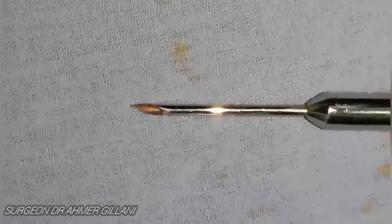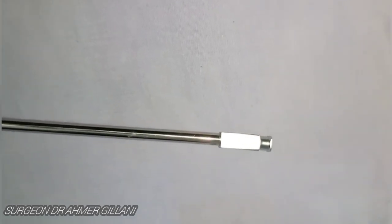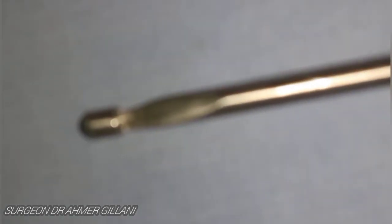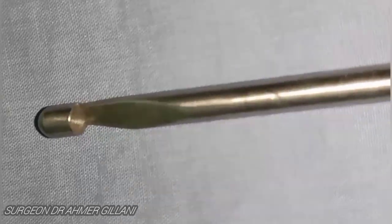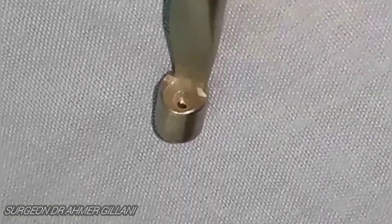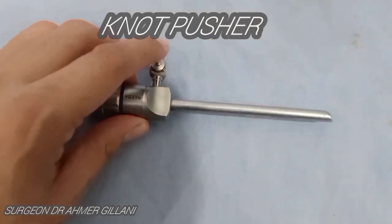This is the zoomed-out final view of the next instrument, which is also one of the most commonly used laparoscopic instruments — basically the knot pusher. When focused, you will see there is a hole in its tip through which the suture will be passed and pushed. This is the knot pusher.